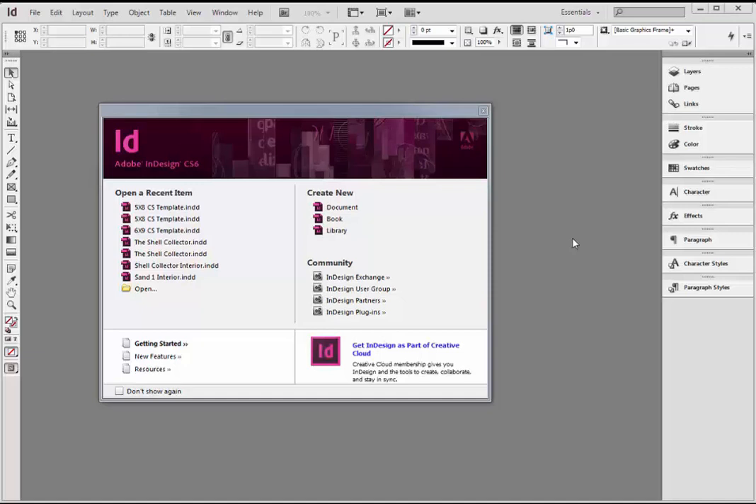Hey everybody, this is Hugh. I'm going to walk you through paginating your manuscript from a Word document all the way to a final PDF ready for upload to CreateSpace or Lightning Source or the printer of your choice. I've had numerous requests to do this. I think the best way is just to do a screen cap of the process, show you a few chapters, and then you can extrapolate from there and do the rest of the document yourself.